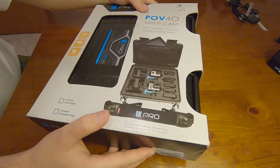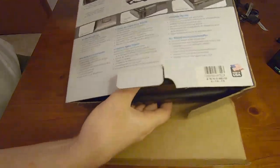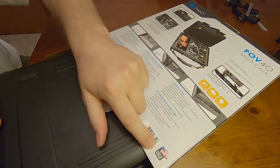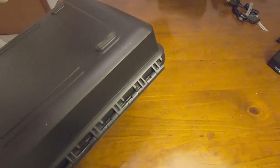This is a sort of an unboxing slash review video. Just to point out, this was made in the USA. I have tried going to their website and it does seem to be offline, so just be aware of that.